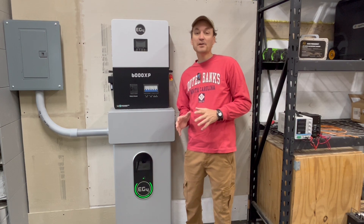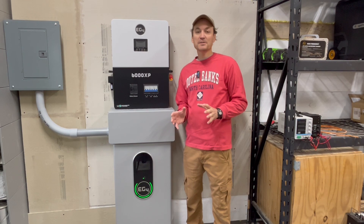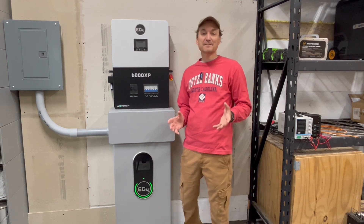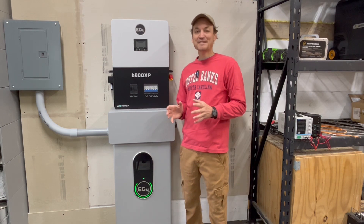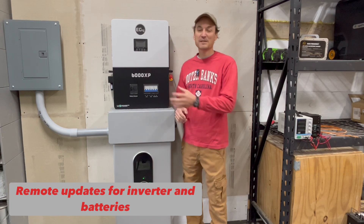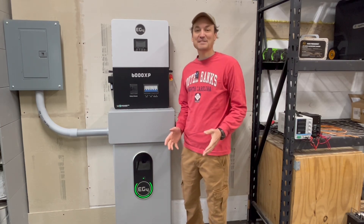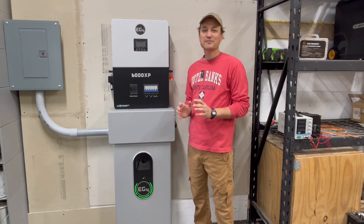Just to clarify, this is on the EG4 monitoring page, which you can look at on your computer but also on your phone. So if you have a cabinet or two cabinets of rack batteries, you're going to be able to see each individual battery. On top of that, you're going to be able to do any future firmware updates for the batteries through the LuxPower inverter — which means no more wires or cabling to do firmware updates. I think that is completely awesome because I was never a big fan of that to begin with.